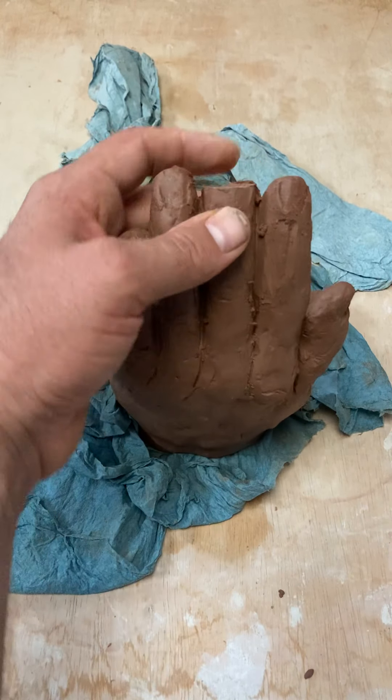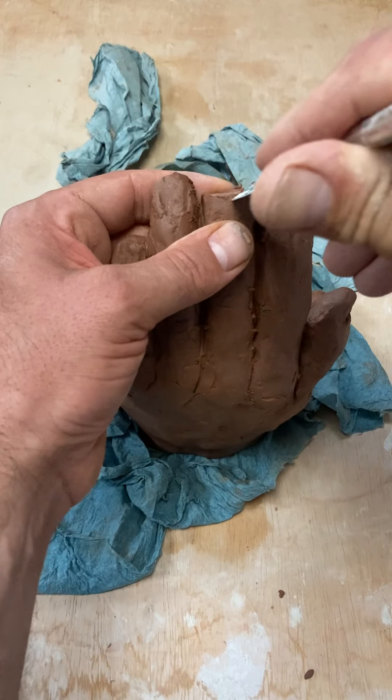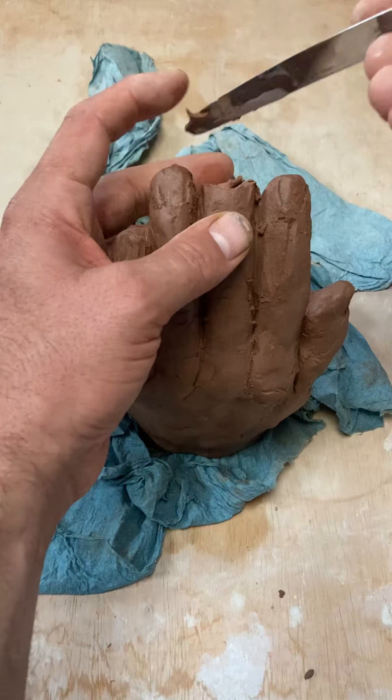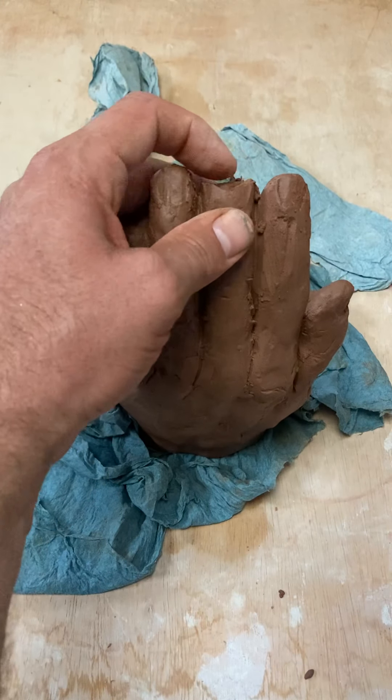So sometimes you have to learn that we got to work this clay for a long time, so I got to keep it wrapped up. And I want to work this clay through many different stages.